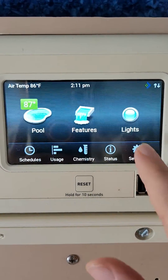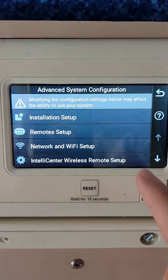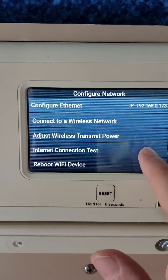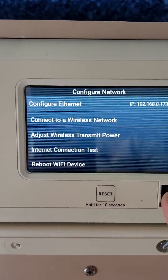Once that's installed, just click the cogwheel for settings, then scroll down until you get to advanced system configuration. Once you get there, go to network and Wi-Fi and then just do internet test connection. If you have everything hooked up properly, it should say you're connected to the internet.